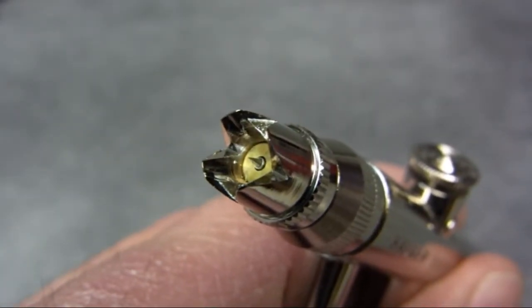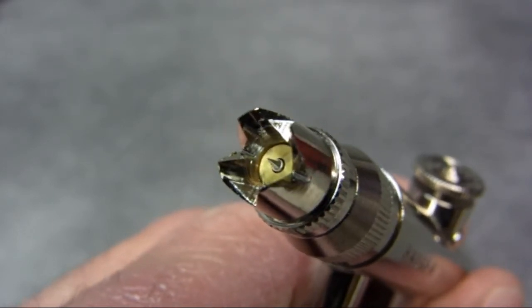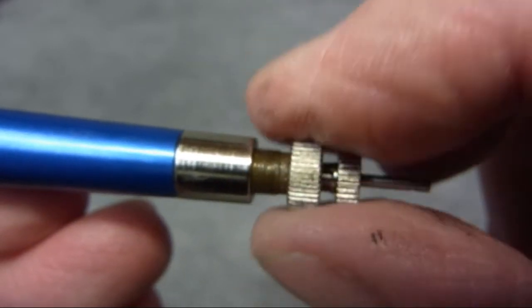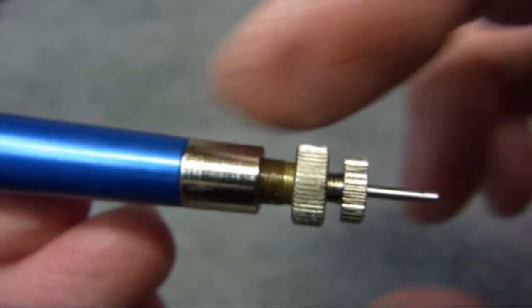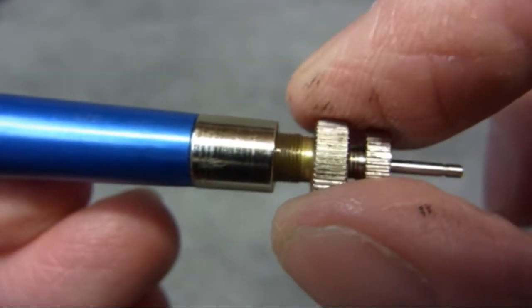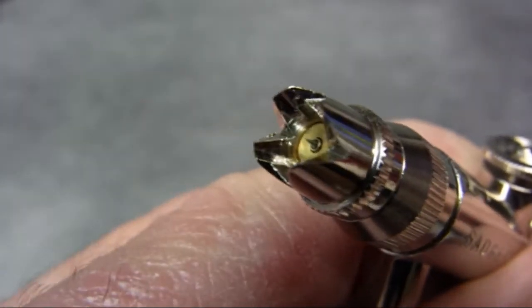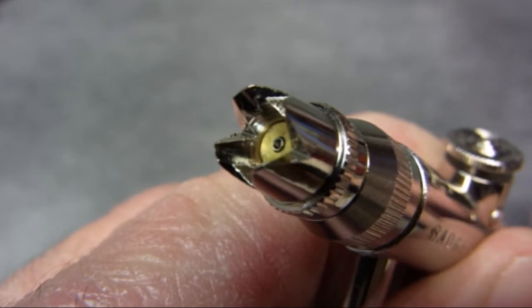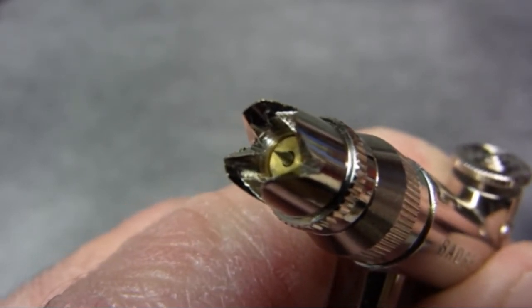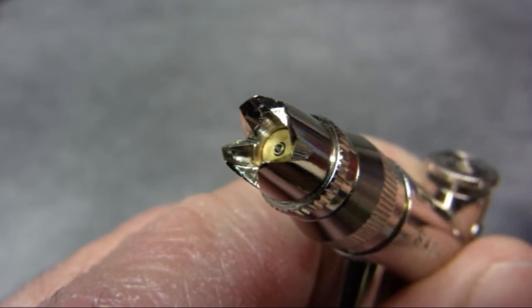Just to show you the front of the Model 200 single action and how this operates. The front of it is basically the same as a double action — you can see the needle sticking out the nozzle. When I turn this screw it winds the needle in or out. It's a very fine thread so you can get some really fine adjustment on it. It's winding the needle out of the nozzle, which obviously gives you more paint going through. If you want to adjust it for less paint, you just keep going until it practically blocks off the nozzle. Very simple but very effective.